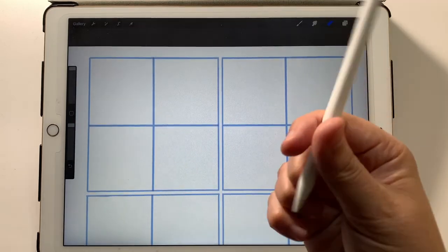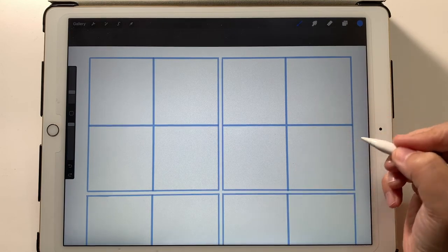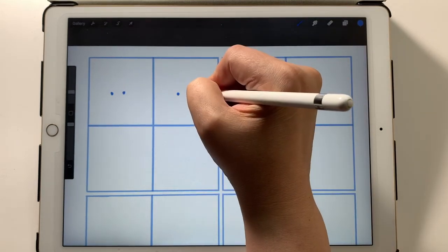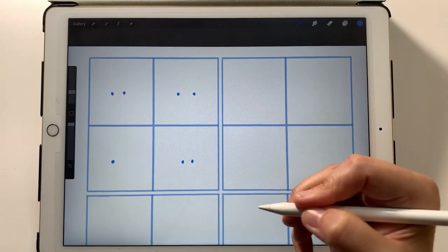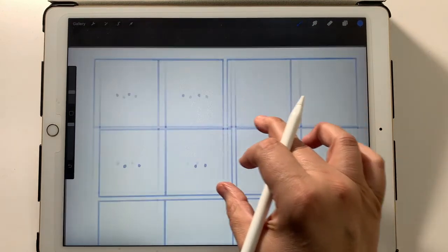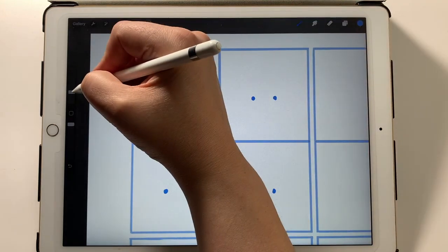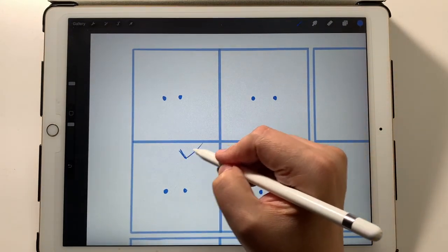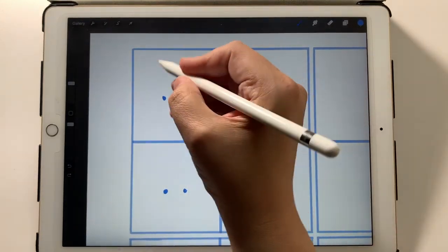Eyebrows are maybe the most important thing when making an expression on your character. I've got a grid here — a comic book panel broken down into grids. I'm going to draw two dots for eyes, just four sets first in this first panel. You can embellish this if you want, but let's look at these four sets of eyes. For eyebrows, all we're doing is putting lines — eyebrows can have a very flowing form and get really detailed, but we're not going to do that.